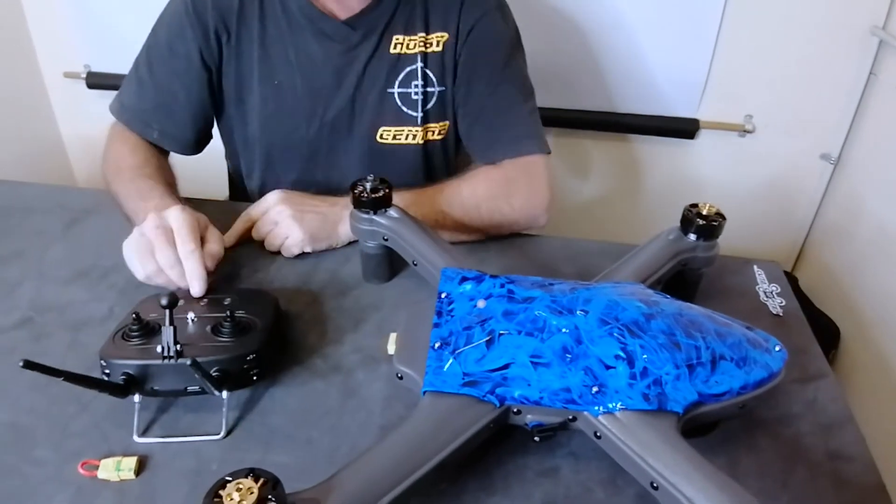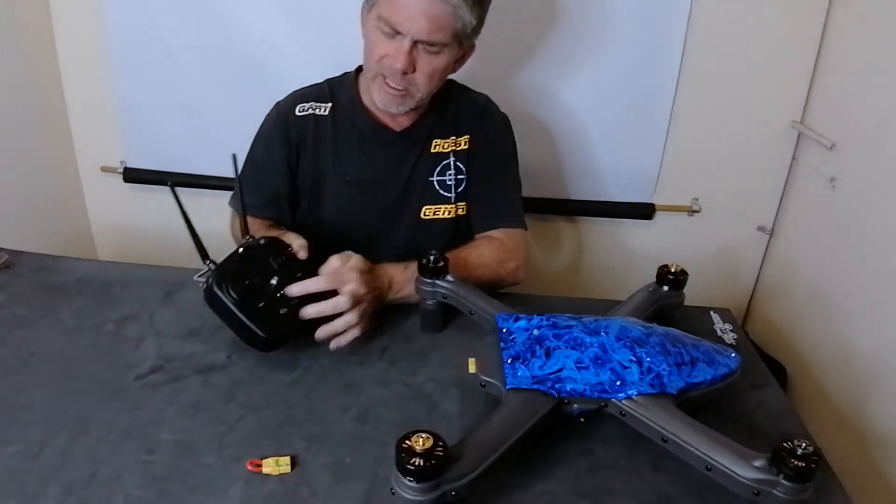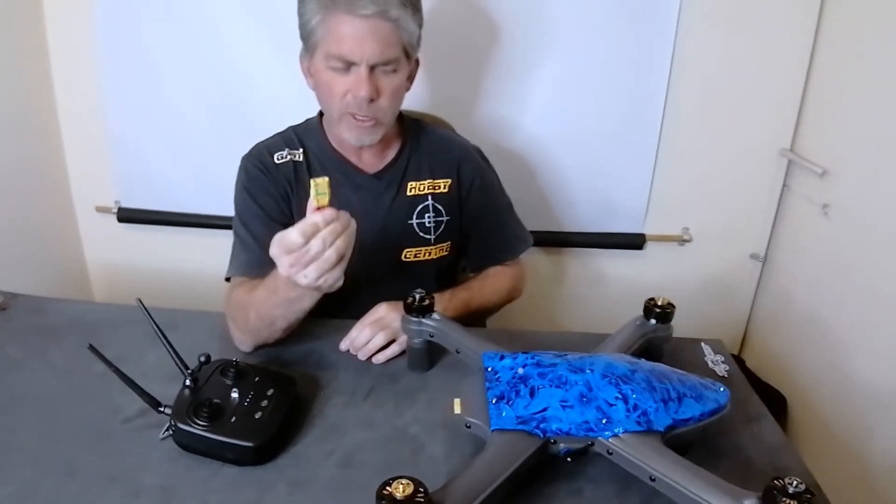At this point we are going to turn the remote on. Hold in the middle button and you will see the four lights present themselves.